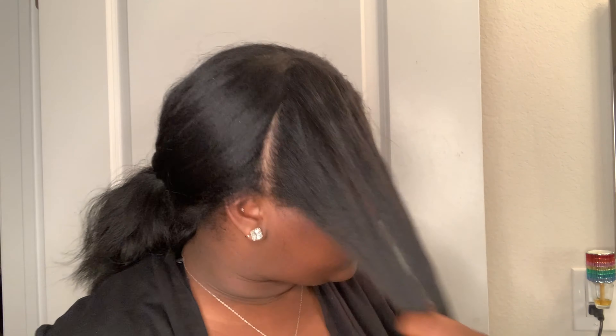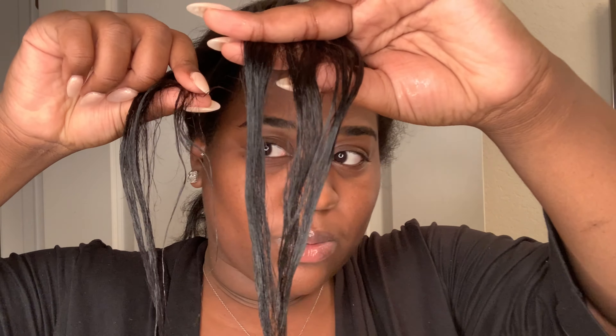My hair is way too straight to do a flat twist, so I'm going to spread a bit of water — just to get the ends, because I feel like the top will be fine but the ends really need it. It doesn't have to be soaking, just as long as it reverts just a tad. You can see it's just a little wet and it should start to curl up a little by the time I get to the bottom of twisting.